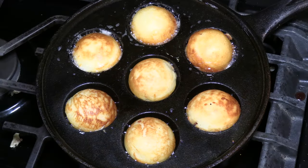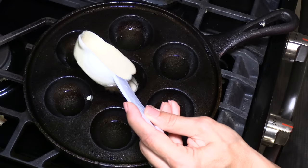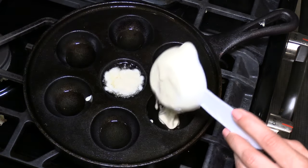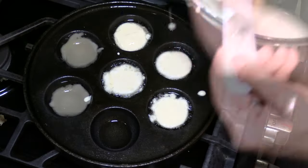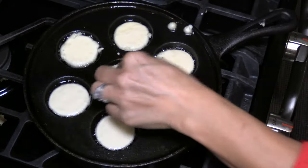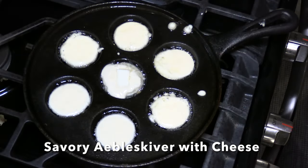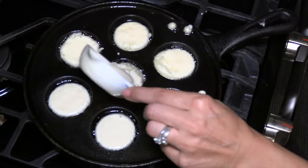I'm going to make this batch four different ways. Add a little batter to different compartments of the pan. For the first filling, I'm adding a little cheese to make a savory æbleskiver. Now cover the filling with more batter.